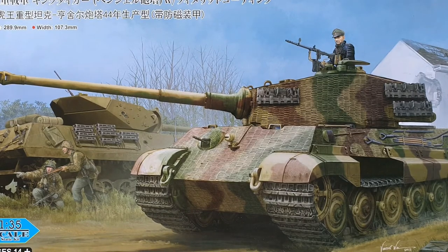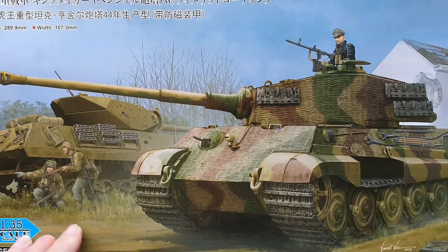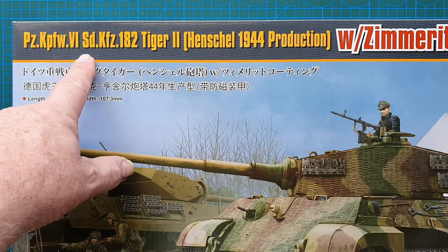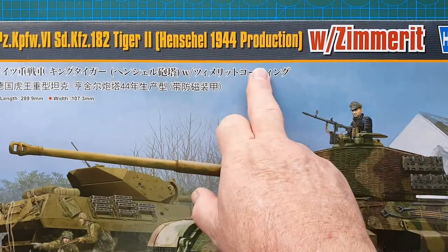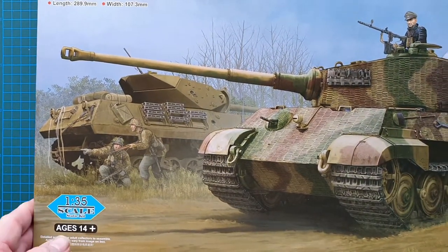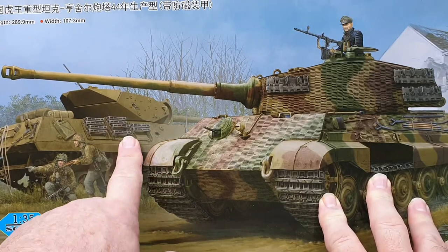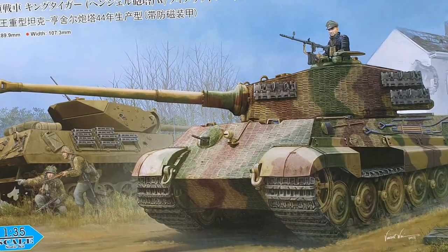Hi guys, welcome to another kit review. Today we're looking at a very impressive kit by Hobby Boss — the Panzerkampfwagen VI Sd.Kfz. 182 Tiger II with the Henschel turret, 1944 production, in 1/35th scale. The box art is beautiful, showing the Tiger II passing by a knocked-out US tank destroyer.